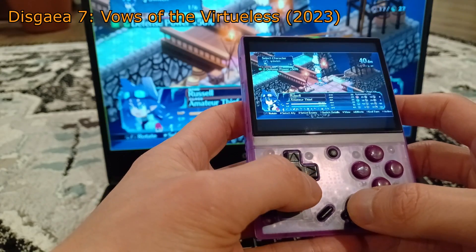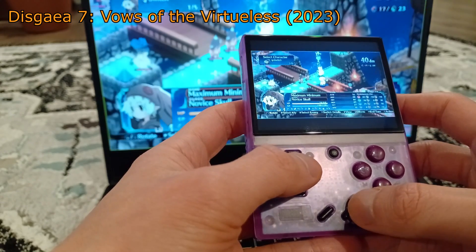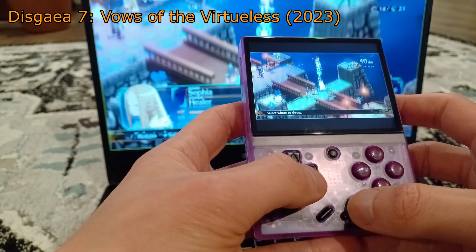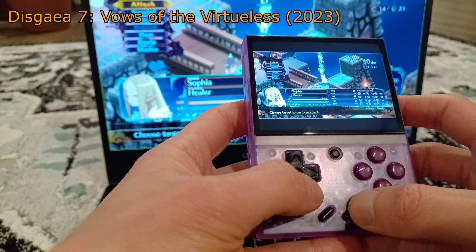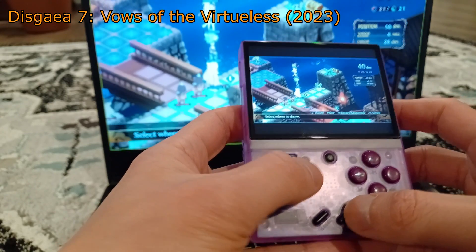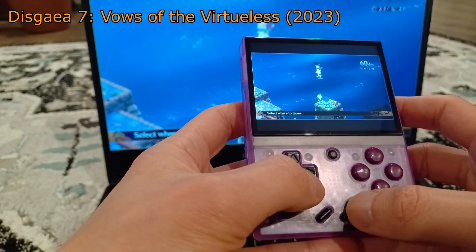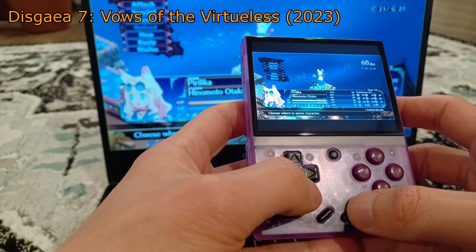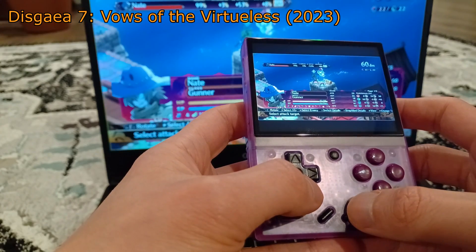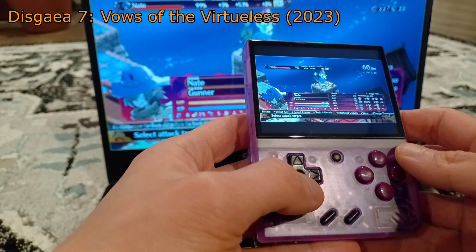For some games, you are going to want to start them on your computer first, have them load up completely, and then start streaming on Sunshine and open Moonlight on your Miu Mini Plus. It is going to take a lot of work figuring out which games to load first, which games will support the 480p resolution, and how to force that resolution. There is going to be a lot of tinkering on a per-game basis. You may also need to change the resolution back after you are done streaming, which may bother some people.